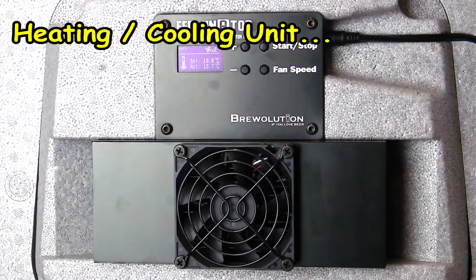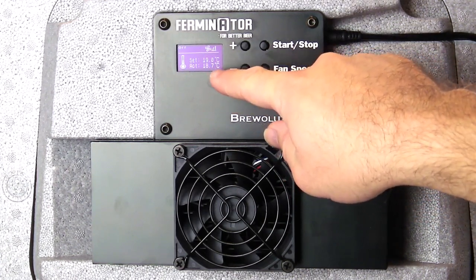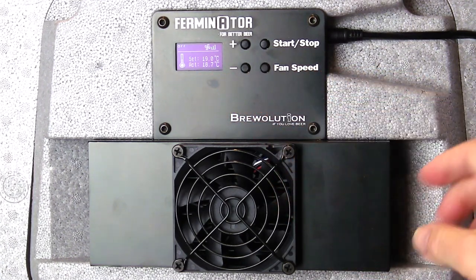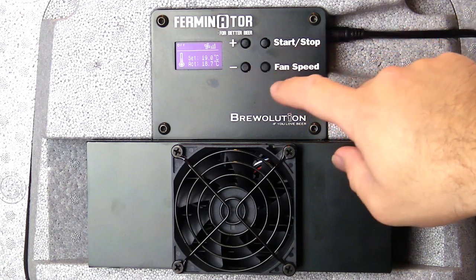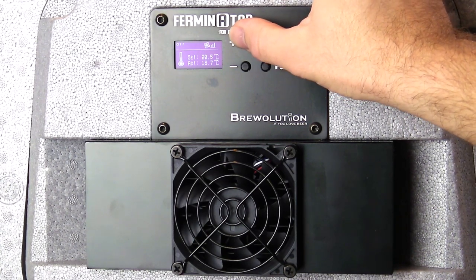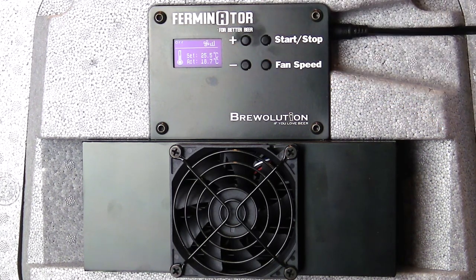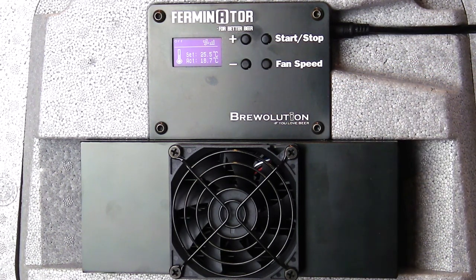The control unit itself appears to be really intuitive to use. You've got two main temperatures: the set temperature, which is the temperature you want the chamber to maintain, and the actual temperature as measured by the temperature probe currently inside the chamber. At the moment we've got 18.7°C actual, so pressing the plus button increases in increments of 0.5°C. Let's set it to 25.5°C — currently it's got another 7 degrees to reach that, so it's going to have to do some heating.